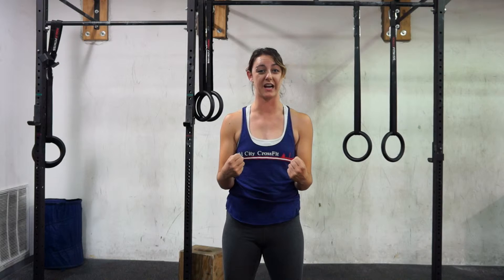We're going to start with static holds — static meaning not moving, hold meaning squeeze everything really tight. We're going to go plank, hollow, and superman.